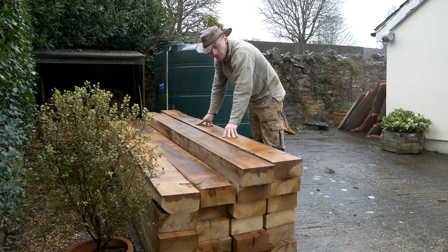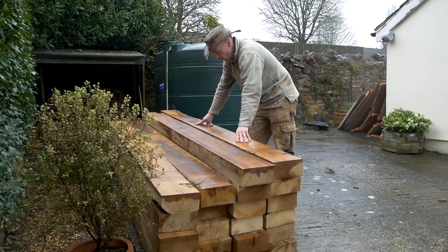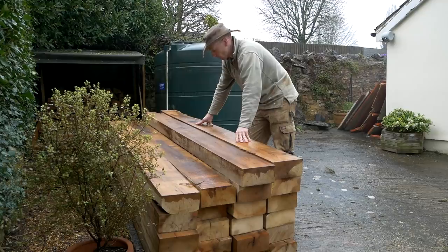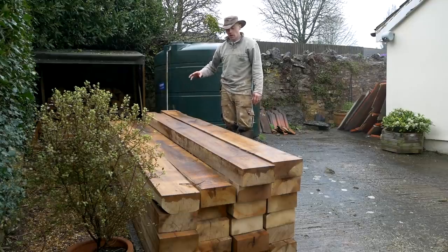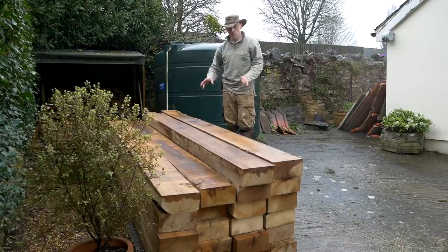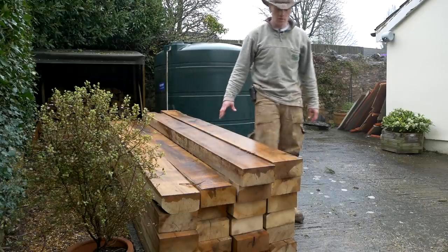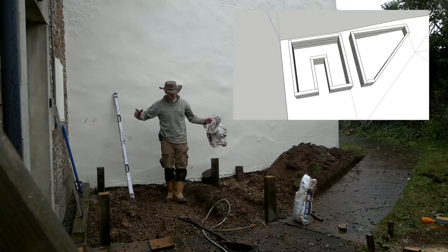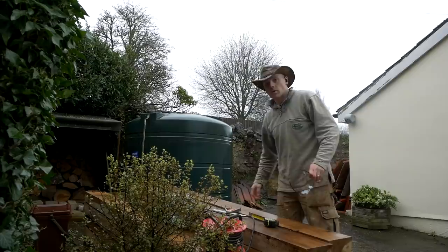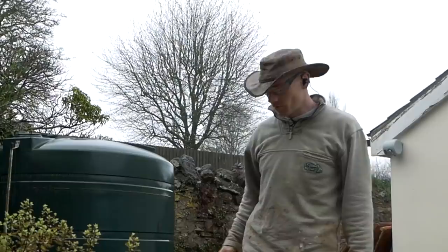These are the same sleepers I've used for all of my projects so far - they're a European white oak, 200 by 100 by 2.4 meters. They are a rustic landscape grade, so they are what hasn't met the grade for fine joinery, woodworking and furniture, but they've got some great character in them. We can finish them with the belt sander and the router on the top and really make a nice feature of them. 22 sleepers, which is probably not far off a ton of oak in weight, so there's a bit of work ahead of us.